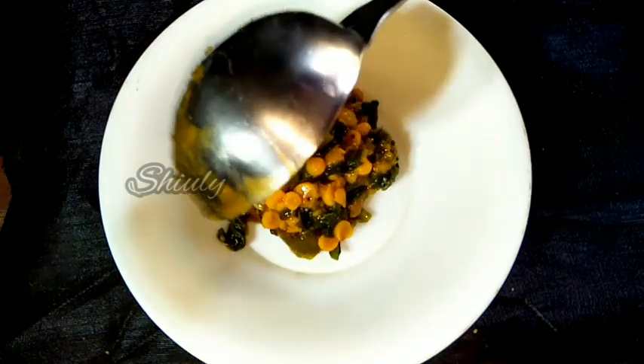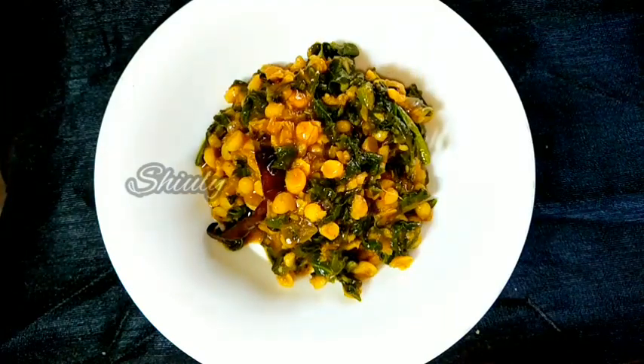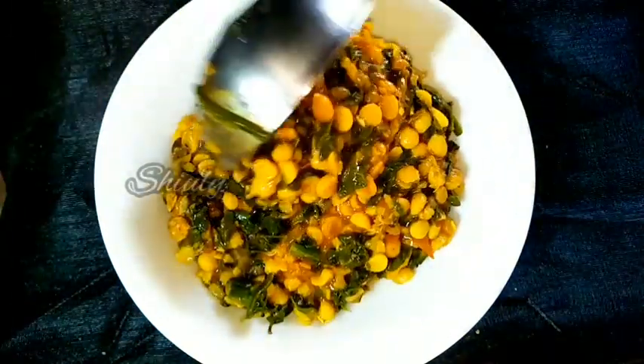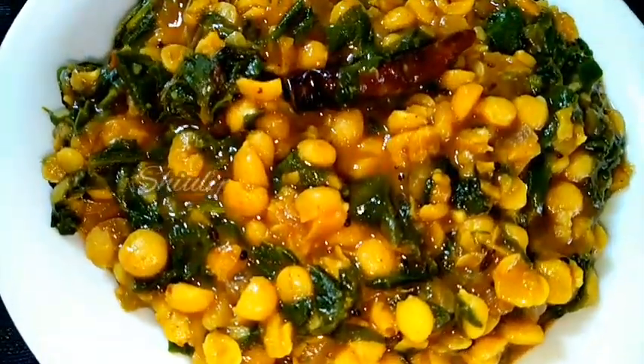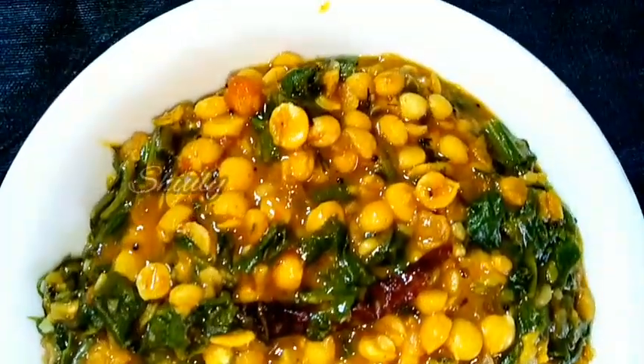Hello guys, here is Shuli and you are welcome to my kitchen. Today I am going to show you how to make Indian style super yummy spinach curry with chickpea lentils. It's super yummy and super delicious to eat with roti and chapati, and you may enjoy it with boiled rice as well. It's very tasty to eat, so let's see the recipe.